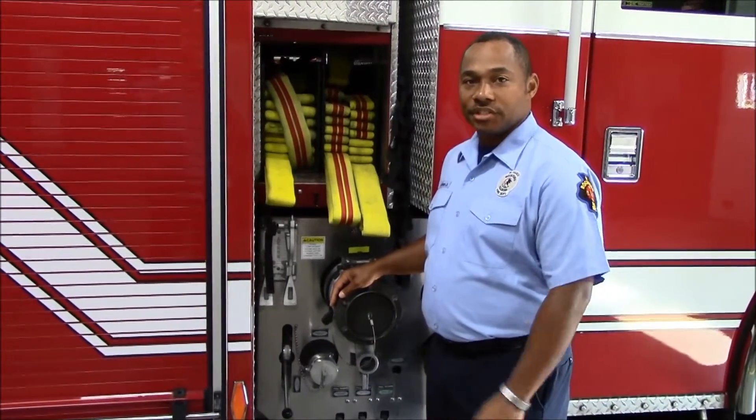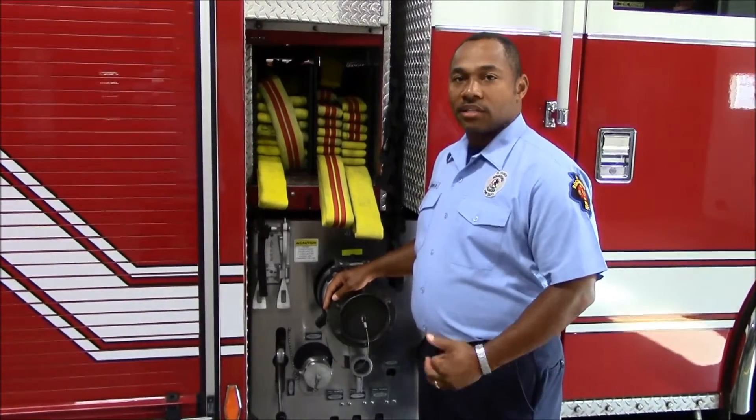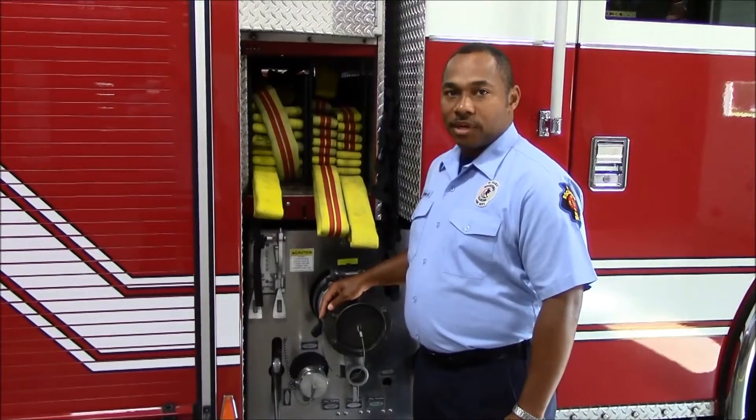Hello, I'm driving engineer James Graham, and today we're going to talk about the attack hose line load for the Pierce engine companies for the Rocket Fire Department.